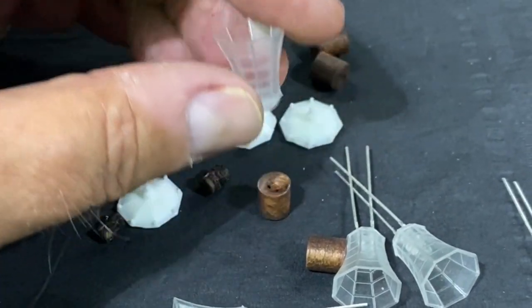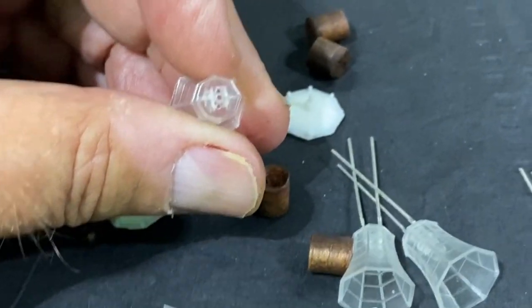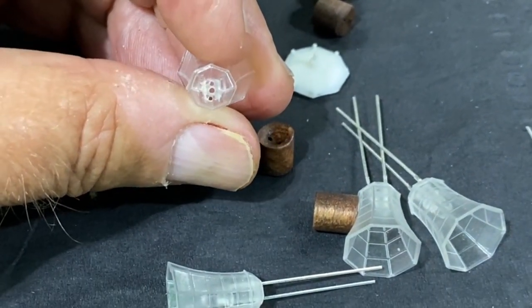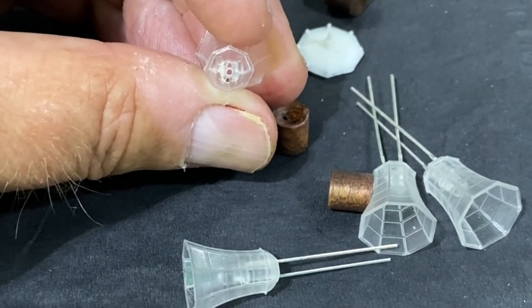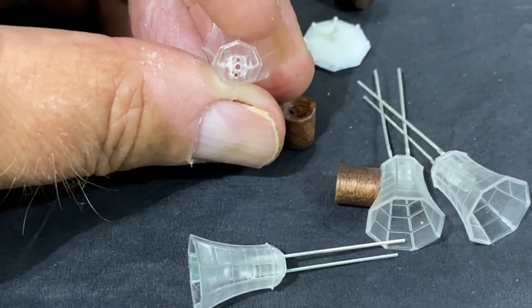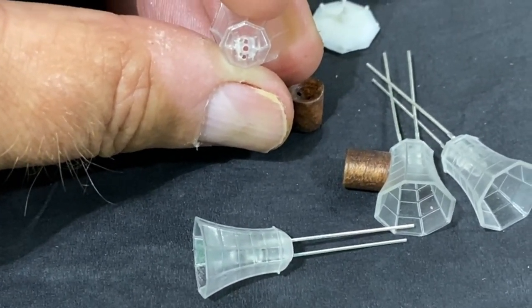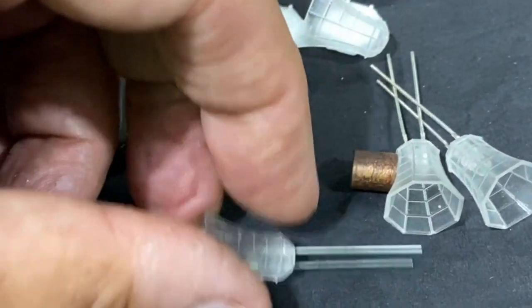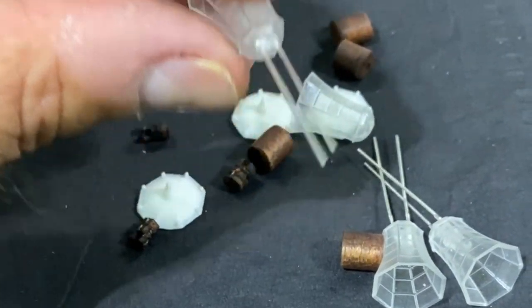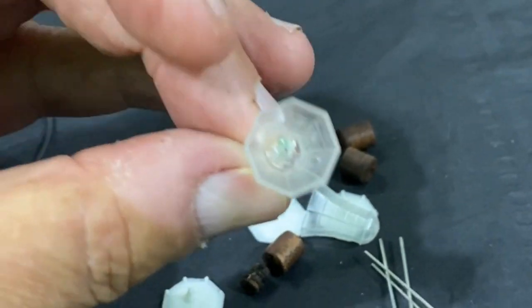I had to drill holes because the lantern bases just had one hole in the bottom and you cannot even do series wiring that way. So I drilled — you can see there are now three holes. The two outside ones allow these pins to fit right through, and there's one of the lamps inside.